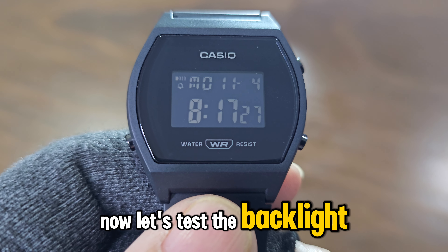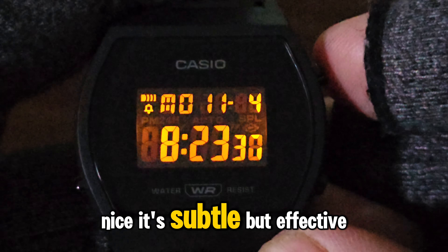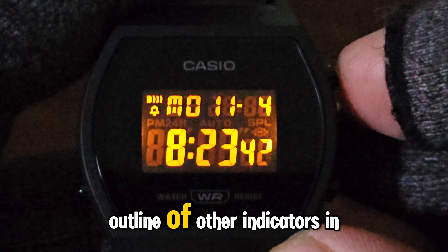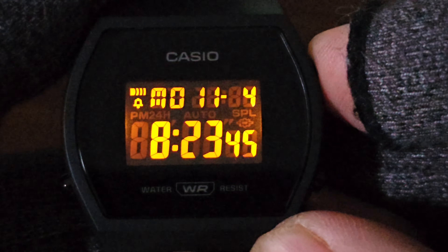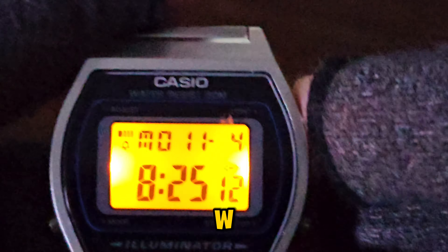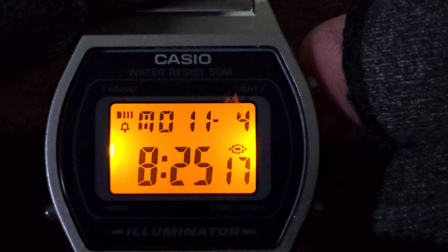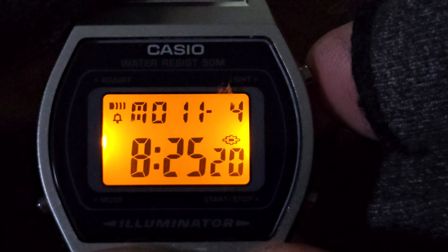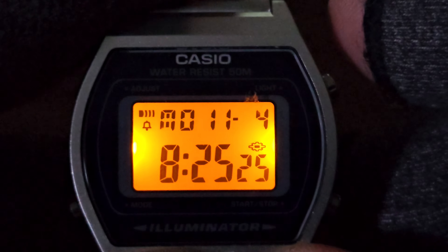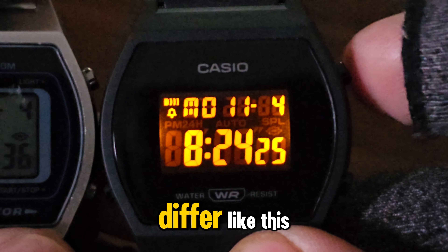Now let's test the backlight. First, the LW204 — nice! It's subtle but effective. Only the digits and indicators light up, with a faint outline of other indicators in the background. Now for the B640W — wow, the whole panel lights up here, no background noise. The B640W definitely takes the win in the backlight category. Both use amber LED lights with afterglow, but it's curious why they differ like this.